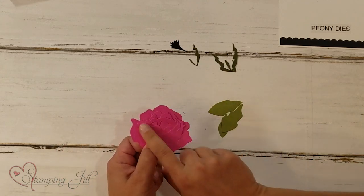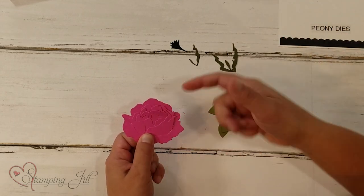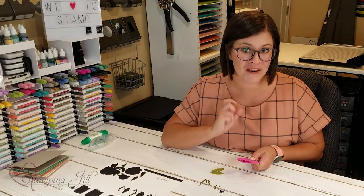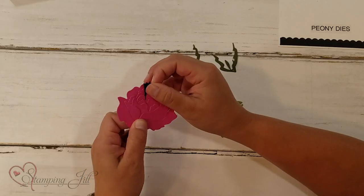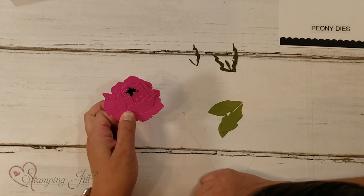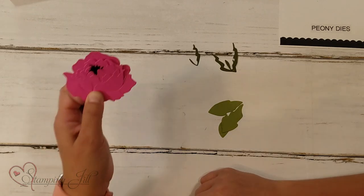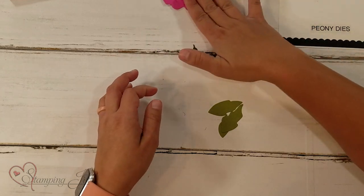So you have your flower all built — it goes together super easy. Look how beautiful that is! Just bend the petals a little bit to make it look more realistic, and then you can stick your little center into that slit. So simple — then you just use adhesive and put it all together.